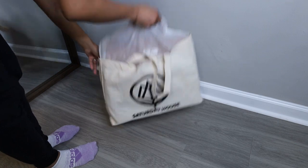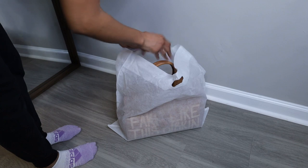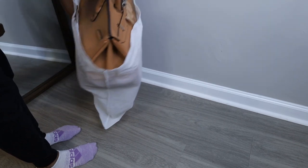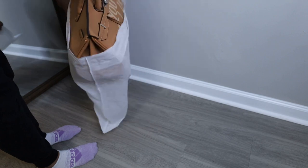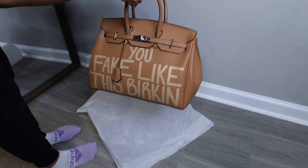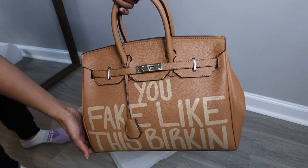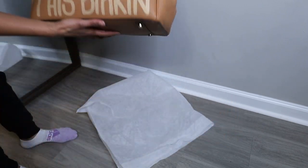And now to the bag. So it's in this dust bag. The dust bag, quite frankly, is not of that great of quality — I won't be using it. No shade, though. At least there were layers. And then here's my beauty. This is the 35 size, and I'm just inspecting it because this was a true unboxing.